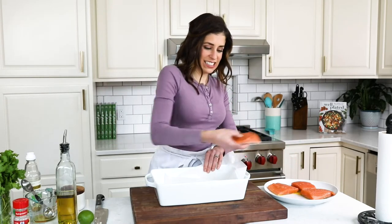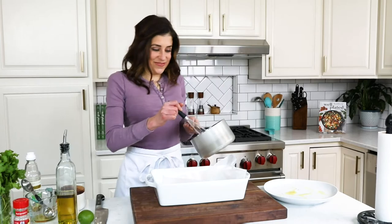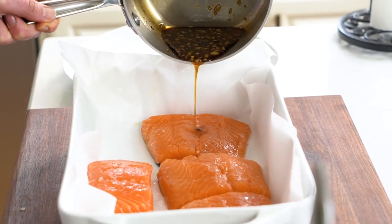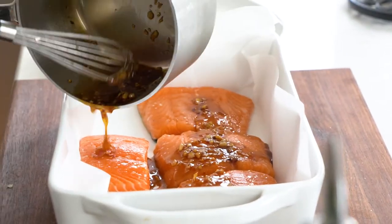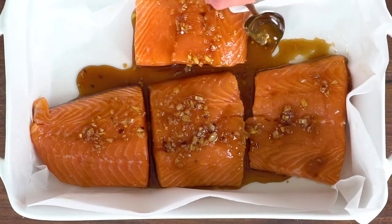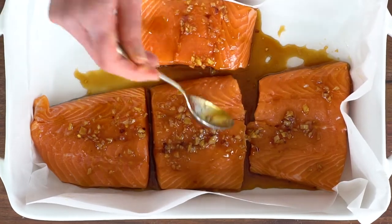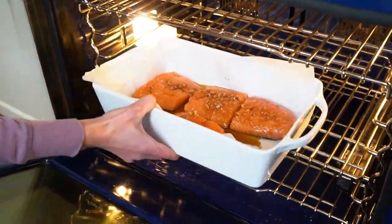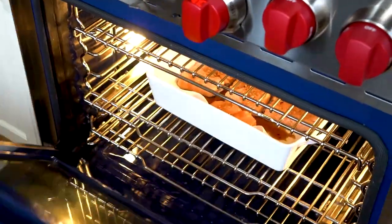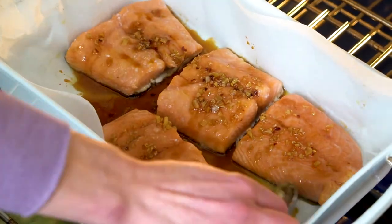Arrange the salmon fillets right next to each other down the center of the dish. Now it is time for that scrumptious honey glaze — I can smell it already. Pour the good stuff all over the top of the salmon. This is so simple and the results are spectacular. Because this honey glaze is so tasty, I also like to baste it over the top before transferring the salmon to the oven to bake. Pop the salmon into the oven for six minutes, basting halfway through cooking to make sure that the glaze works its way into every bite.